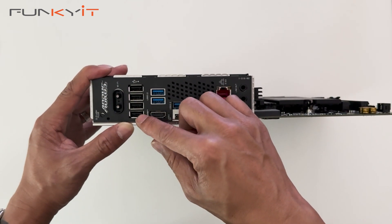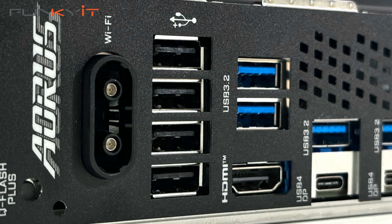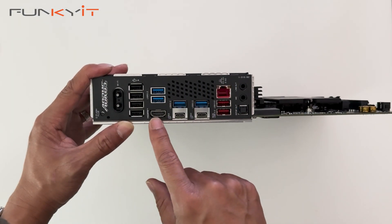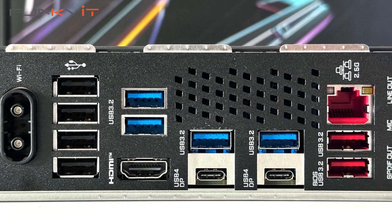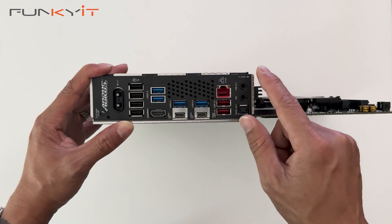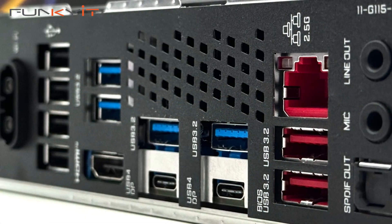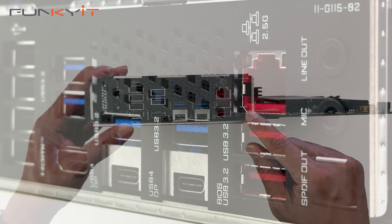Moving on, we have four USB ports — four USB 3.2 Gen 1. There's an HDMI output and two of the new USB 4 Type-C connectors. Then we have 2.5 Gigabit LAN and two USB 3.2 Gen 2x2. Then you have line out, mic in, and SPDIF.